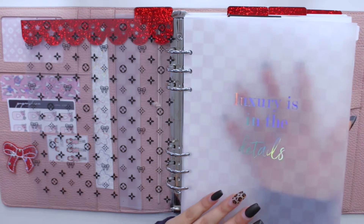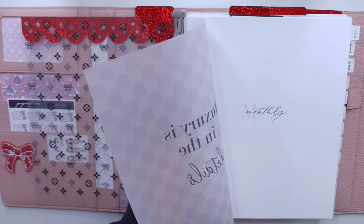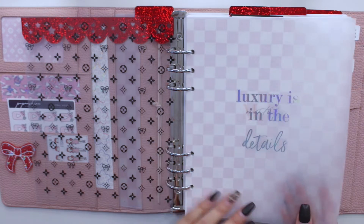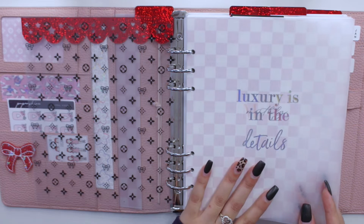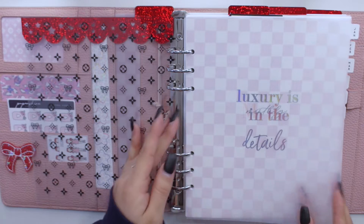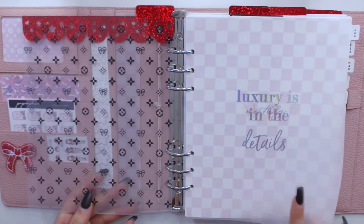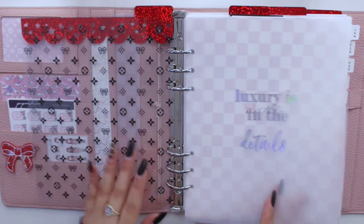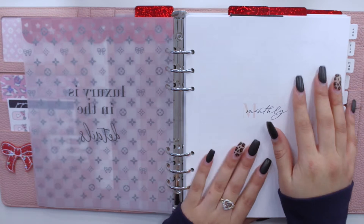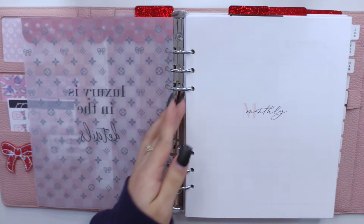We have the Sparkly Paper Co acetate collab with Fox and Pip, and then these are the vellums from Simply Watercolor Co on top of a monthly insert from Just Any Printables. I really love these — I think they're so cute. She specifically came out with versions for different ring planners as well as for this specific size, which I appreciate because a lot of shops aren't making dividers or vellums to decorate this planner.